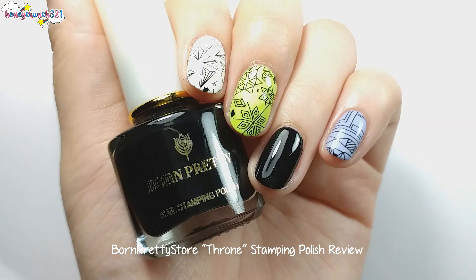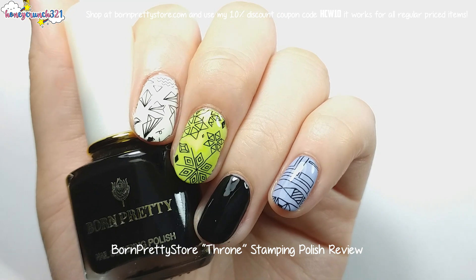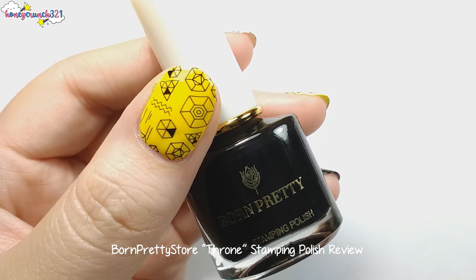There's no doubt that stamping polishes are the best when it comes to stamping nail art. It's super opaque, and you won't have a hard time picking up the whole image on the stamping plate. If you wanna give this product a try, the link is available on the description box below.